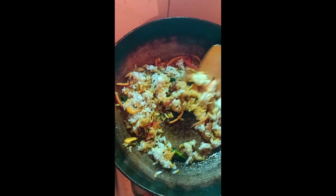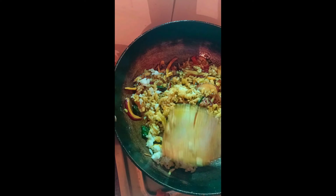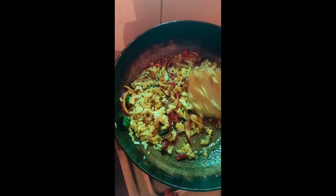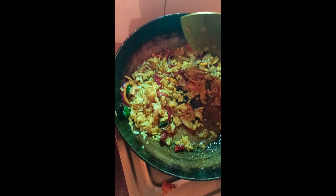2-3 minutes. 1-2 minutes. 2-3 minutes, 4 minutes. Here is the body of the flour.